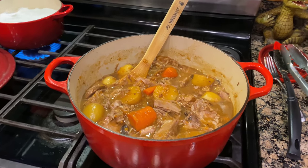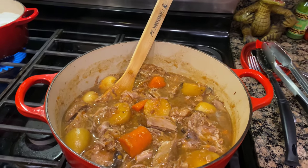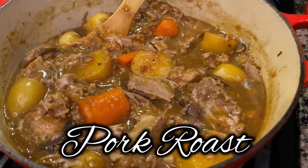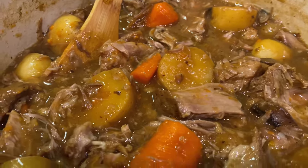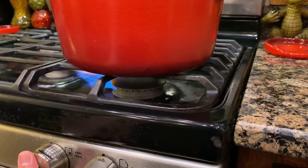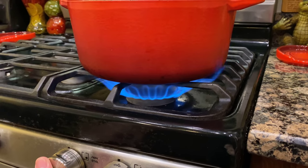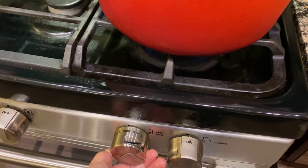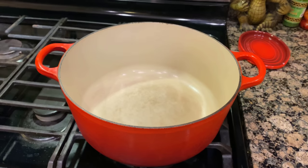Stick around ladies and gentlemen because today we're knocking out pork roast with potatoes and carrots. Time to get your pot heated up — we're going to lower this to about a medium heat and just let it sit there and get warm.